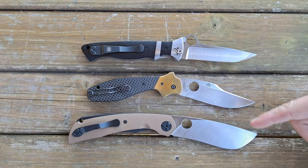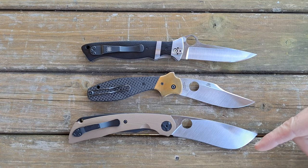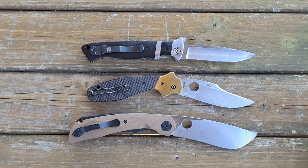A lot of folks consider the Taichung Spydercos to be some of, if not the best Spydercos made — better than Seki Japan, better than the Golden, Colorado USA-made ones, and certainly better than their budget line, the Chinese-made knives, which are fine for what they are, marketed as budget.